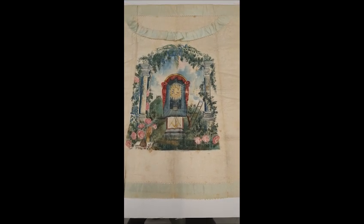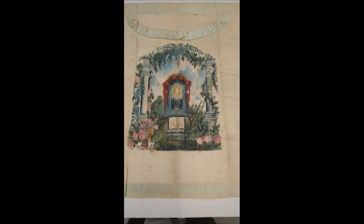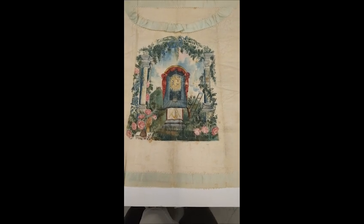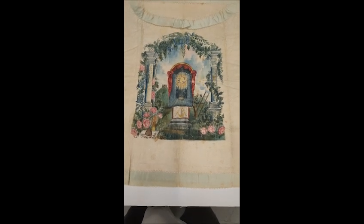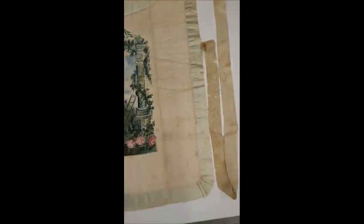I've seen ones that have been printed, stamped, stenciled, drawn on in pen, painted like this one, and embroidered. There are a bunch of different types of early Masonic aprons. This one is made of silk, with a silk border and silk ties.